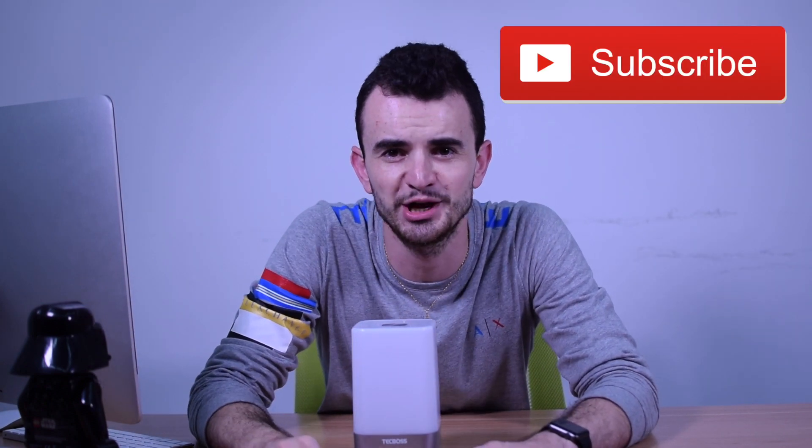The giveaway of this video is the TechBoss Wake Up Light. So check the link in the description, like, and subscribe to the channel. Bye-bye.